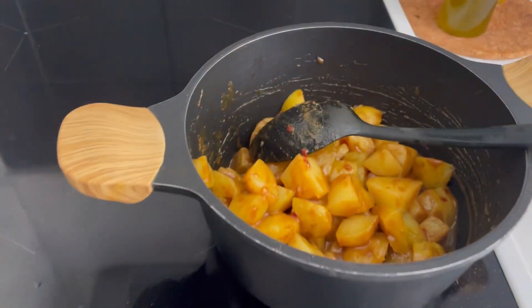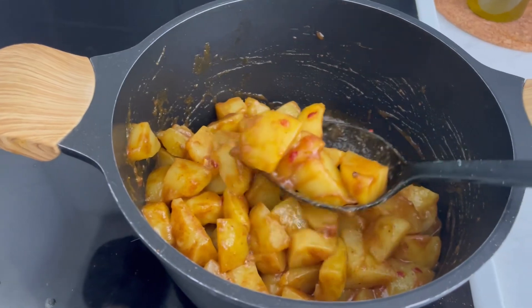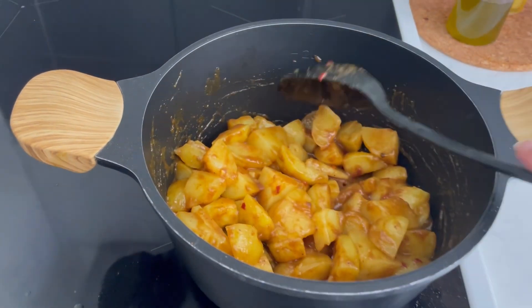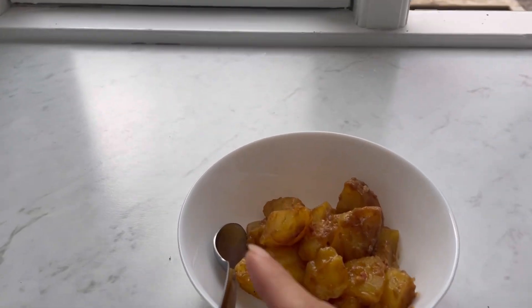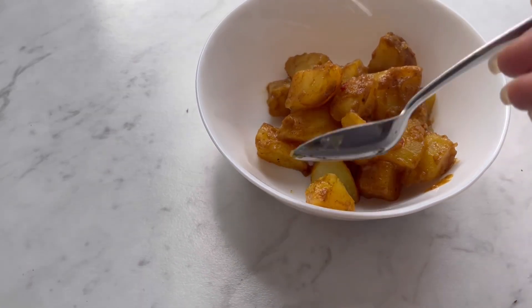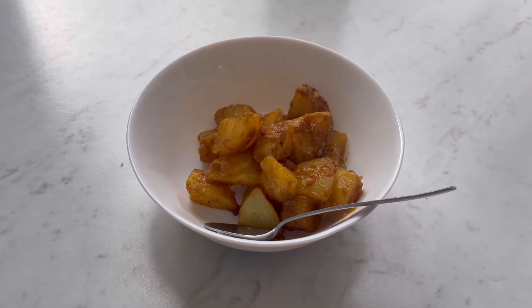I will show you how to cook the dish. After 10 minutes, the dish is ready. I will show you how to taste the dish. I will add a little bit to the plate. Let's try it. How is it? It's good.